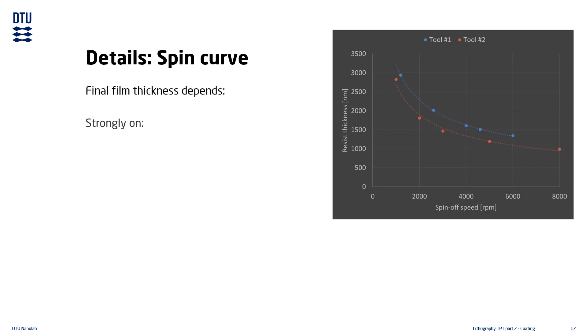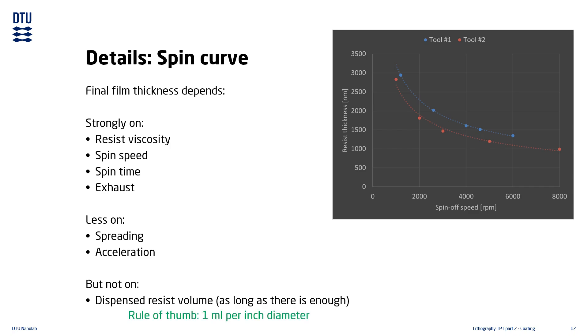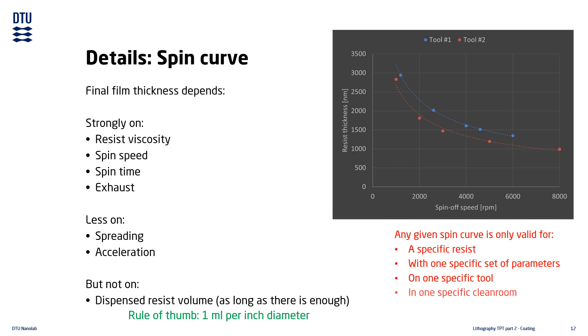The final film thickness depends strongly on the viscosity of the resist, as well as the spinning speed and spinning time. The exhaust in the coating area also impacts the film thickness. The final thickness depends very little on other factors such as spreading and acceleration, and does not depend at all on the amount of dispensed resist — assuming enough resist is dispensed. A rule of thumb is to dispense one milliliter per inch of the diameter of the substrate. Any given spin curve only applies for the specific resist being tested, with the specific parameters used, on that specific tool, and in one specific cleanroom.